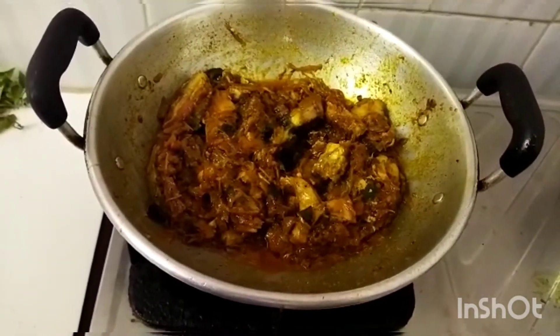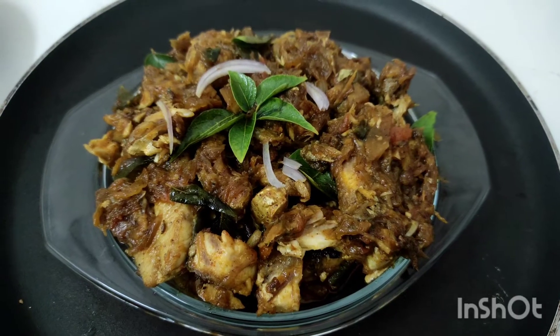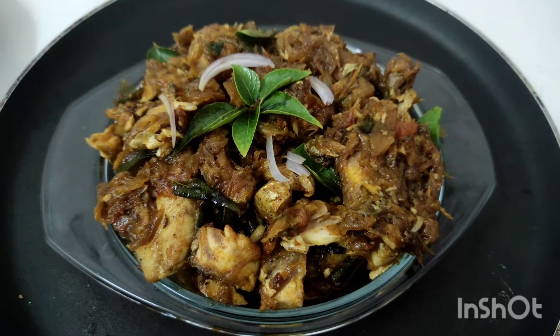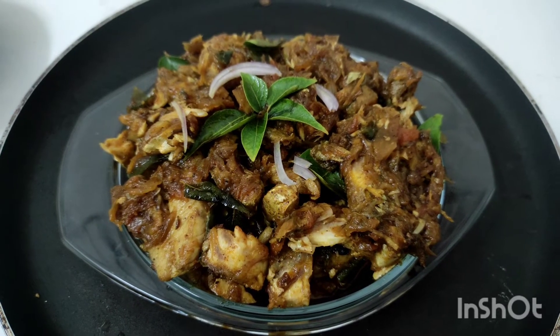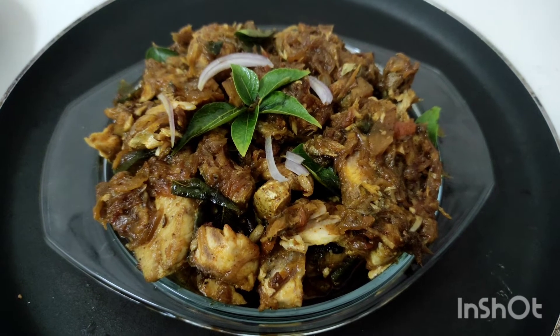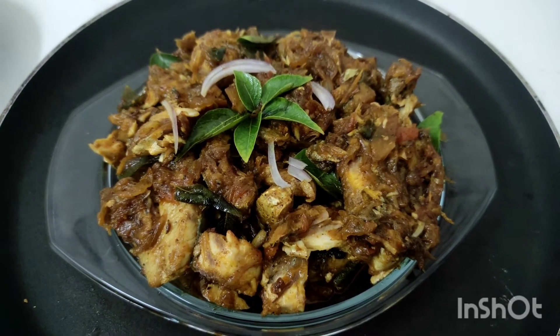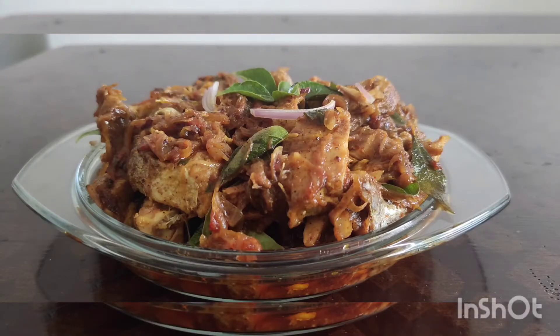We just fry it and mix it with masala. We can make fish masala into a very tasty dish. Please like and share, subscribe and leave a comment. Thank you for watching.